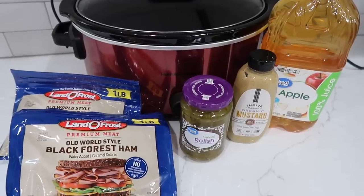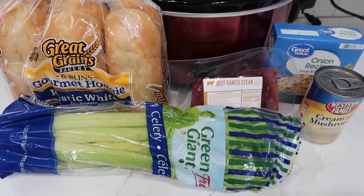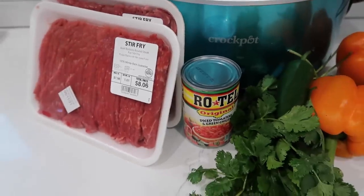Welcome to another crock pot slash slow cooker video. This one is going to be all about summer crock pot sandwiches. The kids are coming home from school really soon and they're gonna want to eat all the things. These are some items you can put into your slow cooker, cook them for a couple of hours, and serve a delicious lunch or dinner. You could even do a picnic in your backyard. Some of these are great for a crowd. That's enough talking — let's get slow cooking.